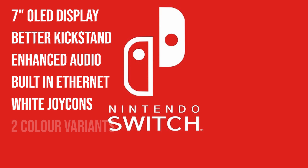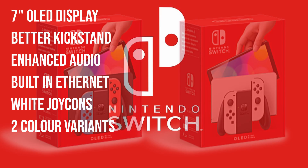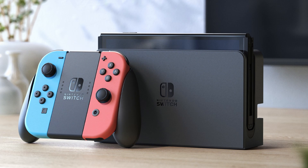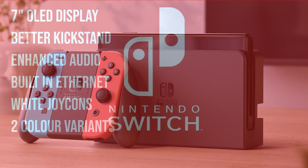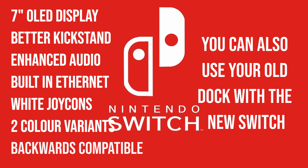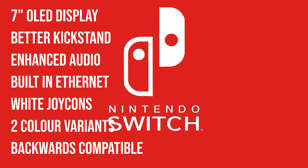There are actually two variants. There is a neon version of the new Switch, and in the trailer the white one has a white dock, while the neon Switch has a black dock. So if you don't like the look of the white dock, you can get the neon Switch instead. I personally prefer the black dock with the white Joy-Cons — I think it's a bit too much white otherwise. The new dock is also backwards compatible with the current Switch, so you can use your 2017 or 2019 Switch with the new dock and the Ethernet port. And since the console size is the same, your current carrying case will work with the new Switch.